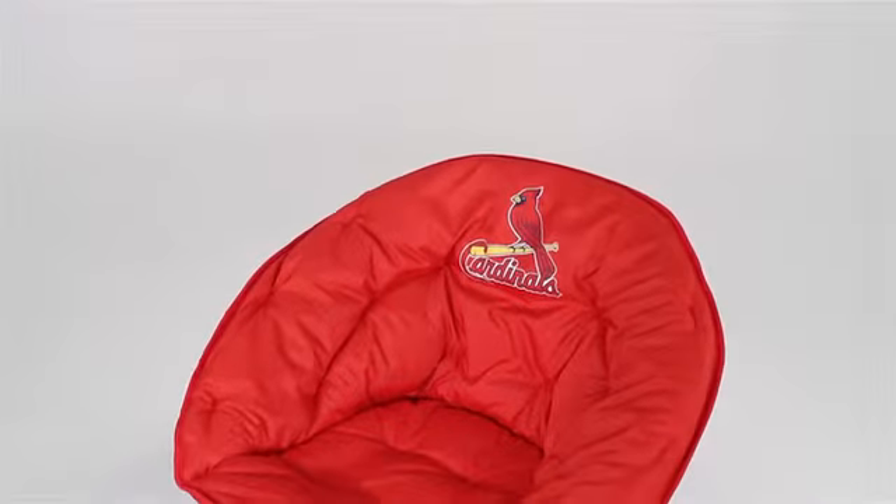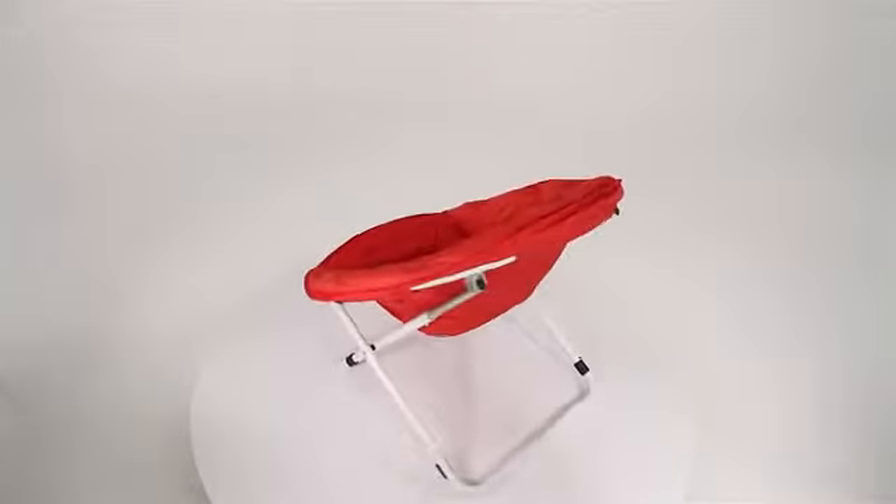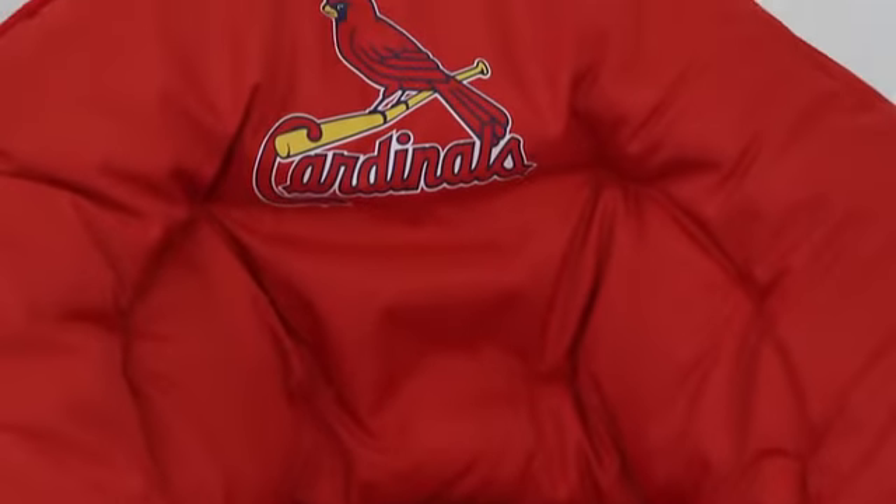The Sphere Chair is the perfect choice for a game room, dorm room, or bedroom. Measuring 30 inches in diameter, it offers plenty of room to relax. The polyester shell is stuffed with a soft padding, bringing comfort and durability.